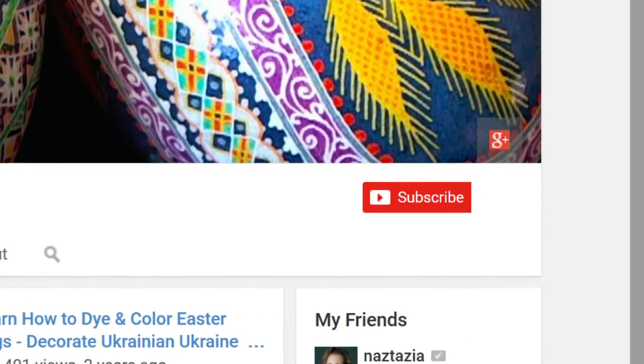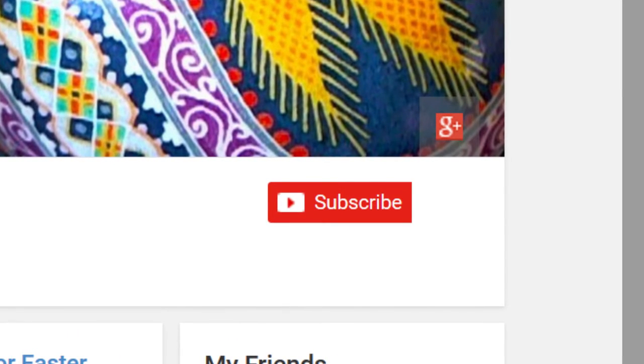Thanks for watching my videos. Please subscribe to my channel to get updates of new videos. Visit my website at lauripopal.com. Hugs!